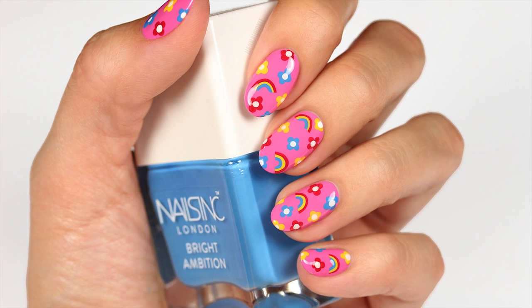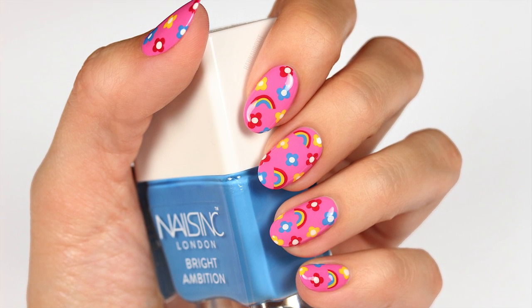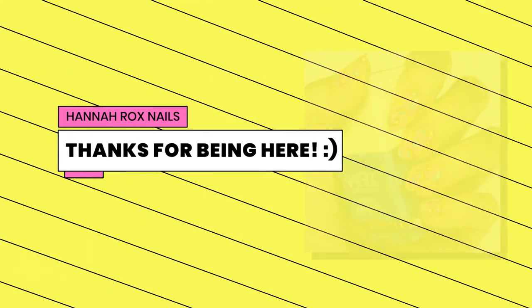And that's it for these cute rainbow flower nails. I hope you enjoyed the tutorial, and thanks so much for watching!